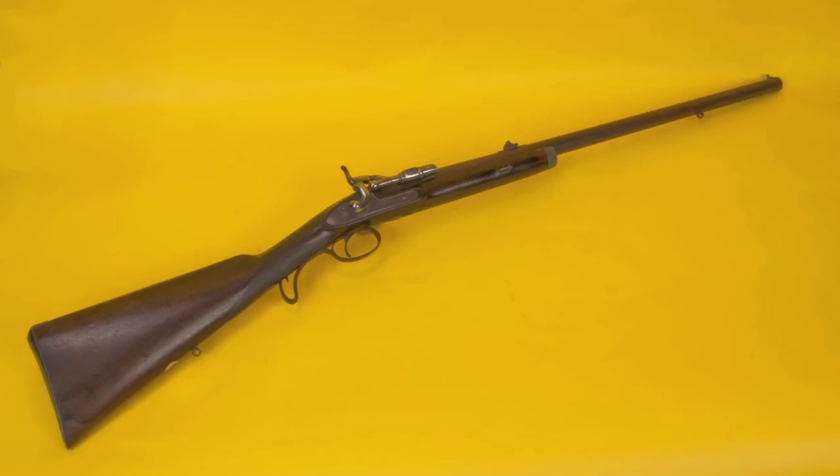The action was invented by Jacob Snyder. He was an American and couldn't really sell it here in the States, but he had much better luck in England where it became the standard military weapon from 1866 to 1871. Just like in the United States with the Allen conversion of the Springfield musket, countries had a lot of percussion arms and were entering the cartridge period, wanting to convert them without wasting their investment in hundreds of thousands of percussion rifles. The Snyder system was one of the ways, just like the Trapdoor Springfield, that they did that.